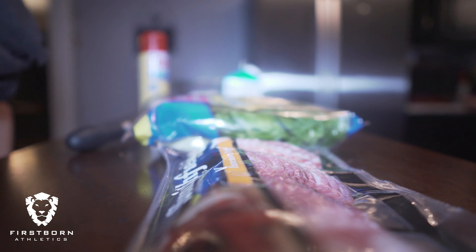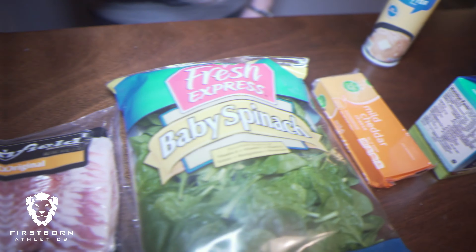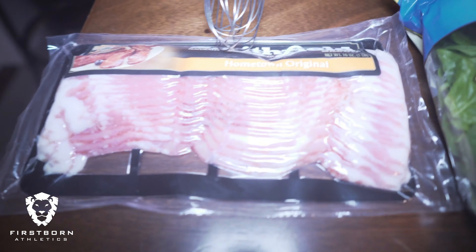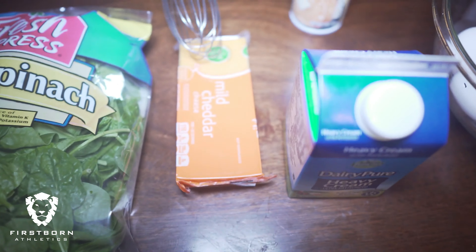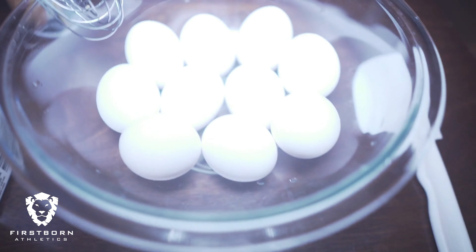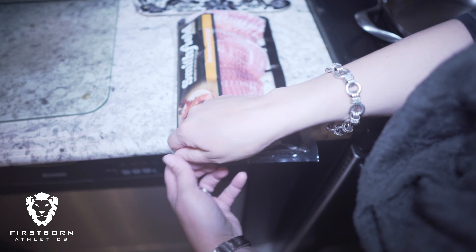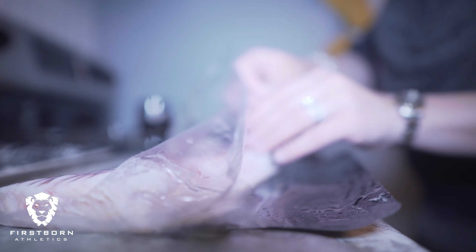Hey guys, we're back with a new recipe — totally keto friendly. Tonight we're going to be making an egg casserole. We have our bacon, our spinach, some mild cheddar cheese, heavy whipping cream, and 10 eggs.